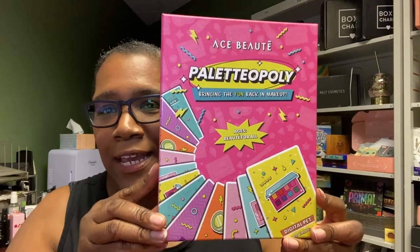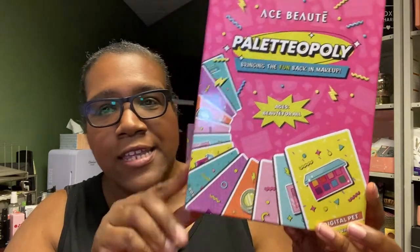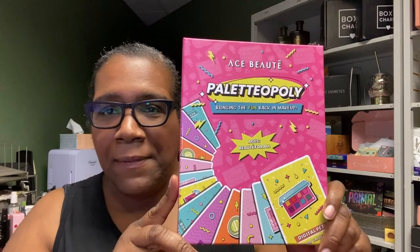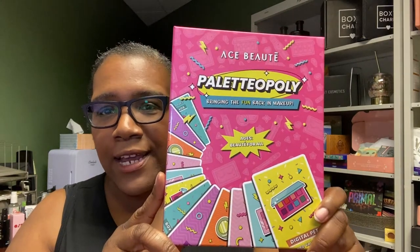As I mentioned, I got a palette from Ace Beauté. They did something cute — I wasn't going to get it and I didn't get the whole collection, but it intrigued me after seeing a few other videos about it. It's really cute and really fun. It is a palette from a collection called Paletteopoly — so it's very 90s vibe. Although they call it Paletteopoly, a play on Monopoly, it's basically a matching game.